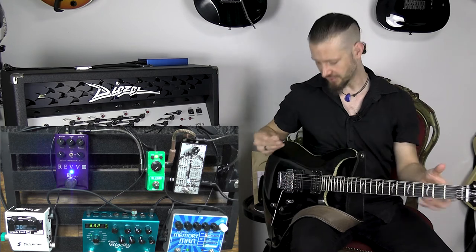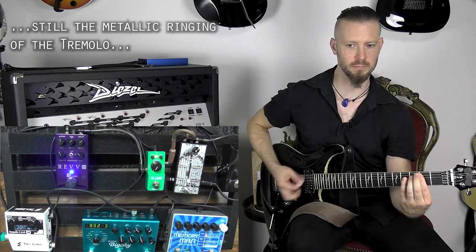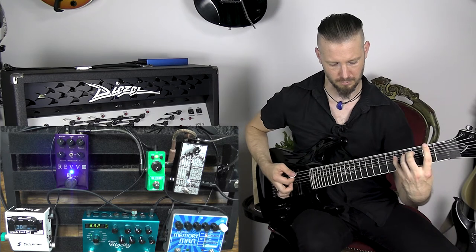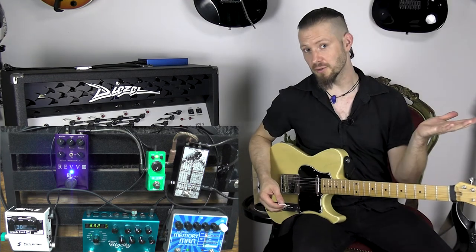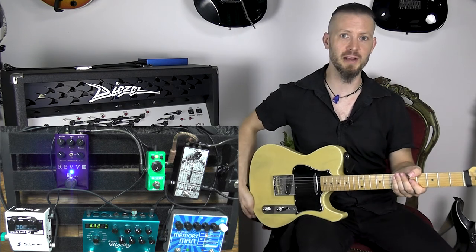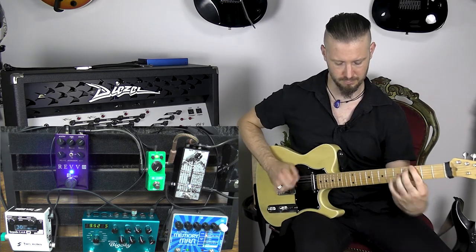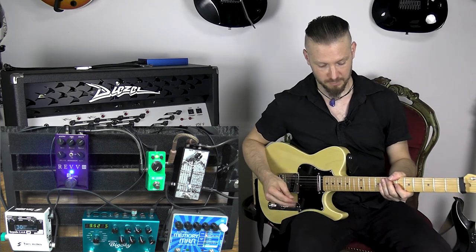Now let's check the different guitars and pickups. So this is a humbucker and passive. Now with a guitar with active pickups. Now with a single coil guitar, because you have the most electrical interferences. I know if I hold it like this it's pretty bad. Now it's better — that's just how it is. Normally you wouldn't use as much gain probably with this kind of guitar, so maybe let's just dial it down a bit.